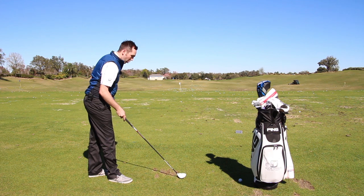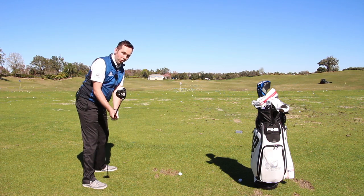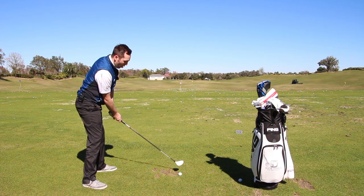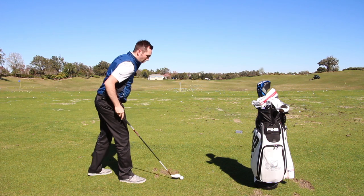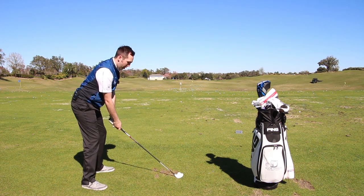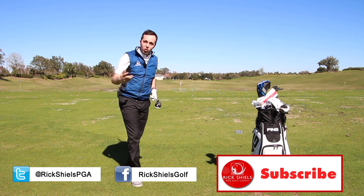Ball position forward, not trying to get height, letting the club bottom out as we hit it. I'm going to take a divot on this one just to show you can still hit a three wood while taking a divot, as long as you're not trying to get it up in the air. It came out relatively clean. Just proving to you — you can take a divot with a three wood off the floor.